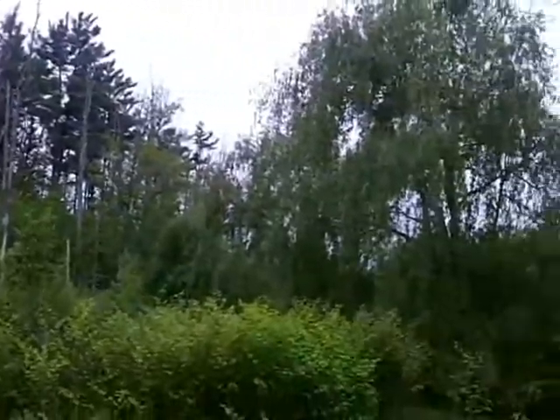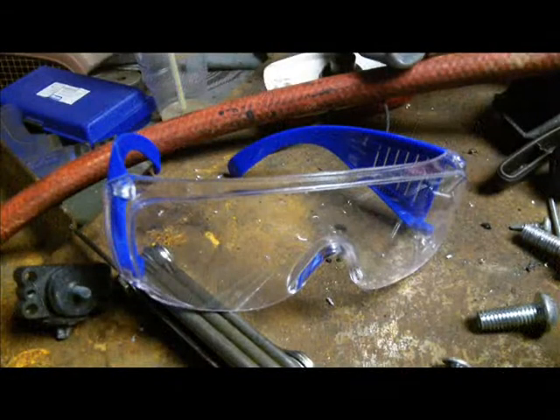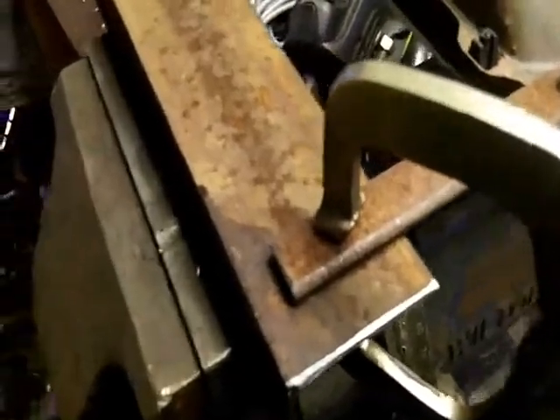Friggin' bamboo — you don't rip it up, it comes back fast. This stuff was all dead a week ago, looked like it was dead. These ended up a little short on the bracket, but that's okay. They were clamped in place, and all I got to do is clean it up, clean the rust off, and put some weld on it. Not too shabby.